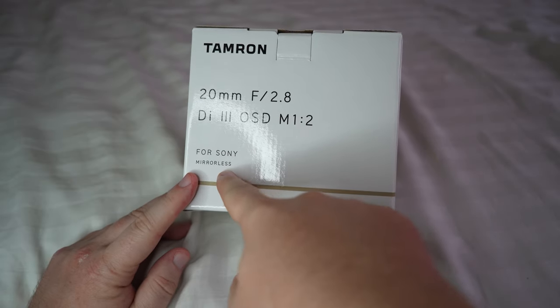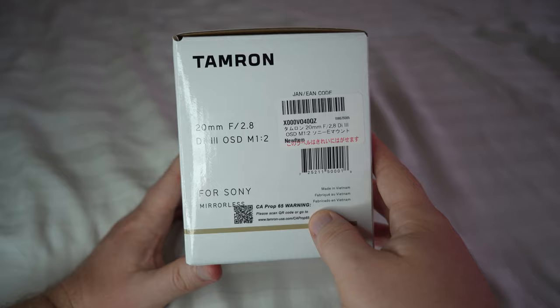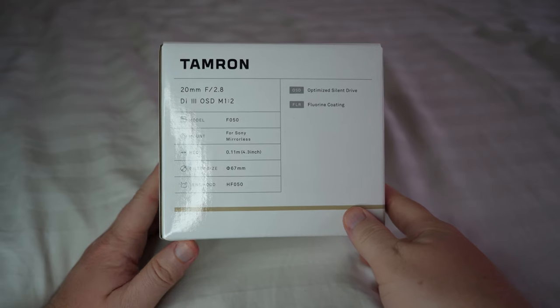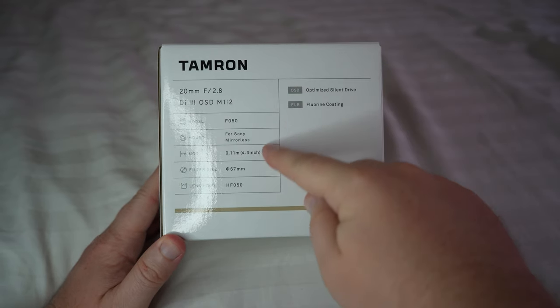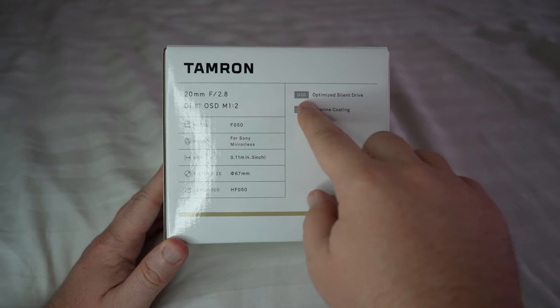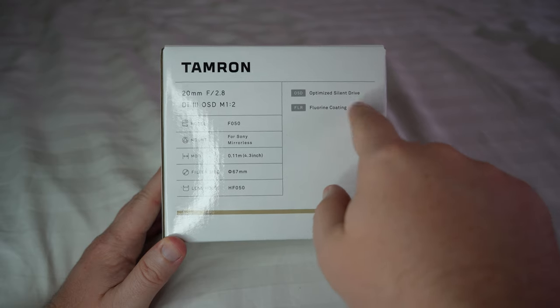And this is for Sony mirrorless — for my Sony a7c. On this side and that side there are some barcodes. On the front it gives you a bit more detail: OSD stands for Optimized Silent Drive, FLR is fluorine coating.